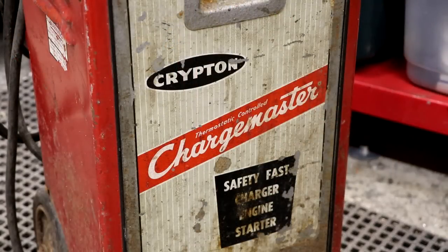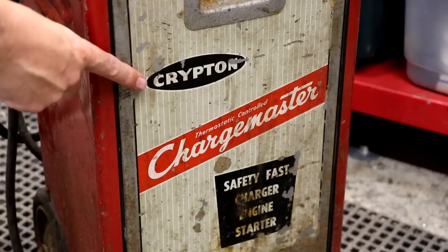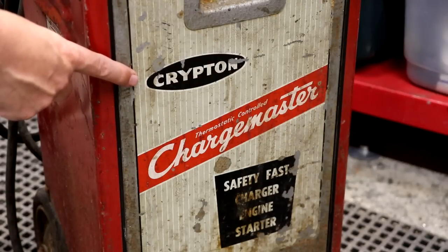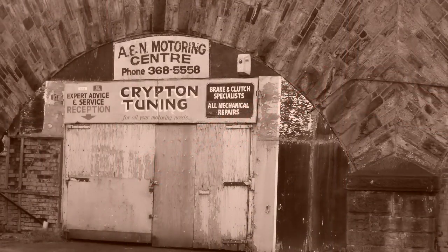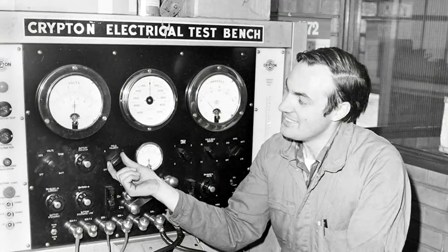I haven't been able to find very much information about this Krypton Chargemaster online, so if you find any information please leave a link in the comments. It is manufactured by the Krypton company, which is actually quite an old company in the UK — I think they started making electrical equipment around the 1890s. I remember them as a famous company for battery chargers, but they also did a lot of equipment for engine analysis and automotive testing and repair.